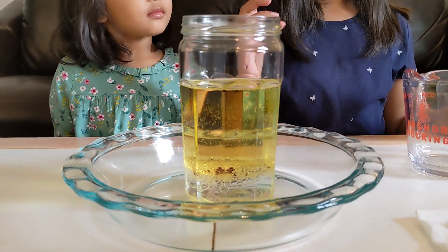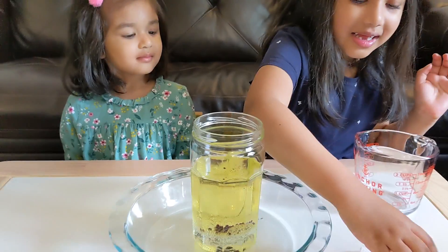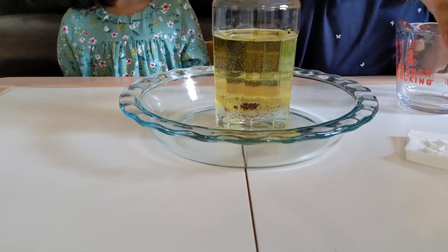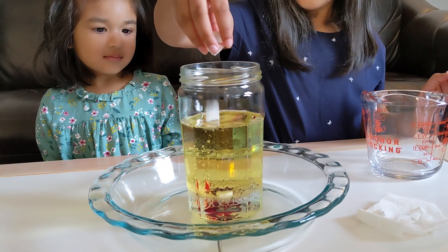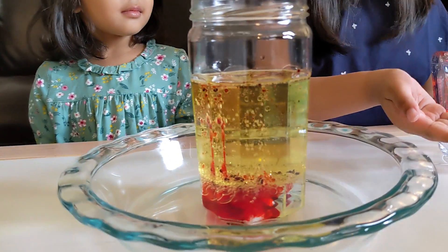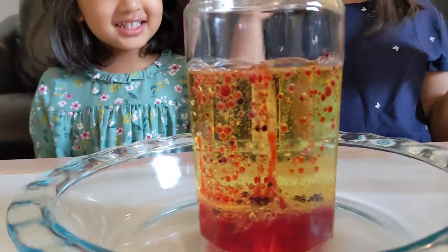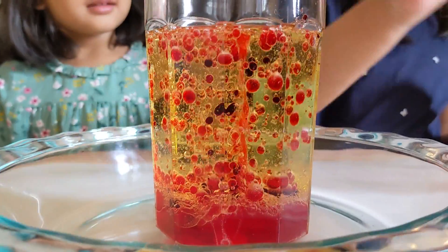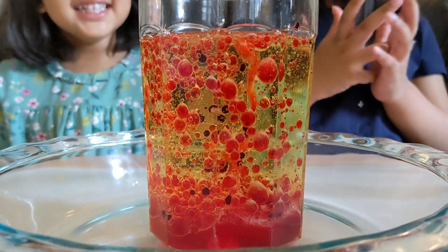So now we're going to pour in some of the Alka-Seltzer. Go ahead and place them in the jar. You can pour a few more. Wow, look at that, Safiya! It's lava dropping! It's like some lava! More lava!